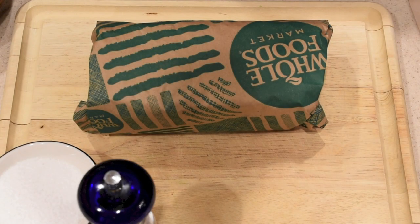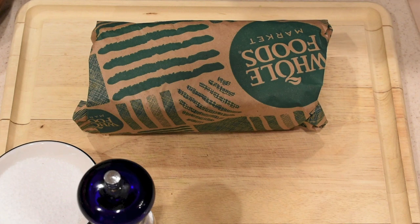Hi guys, today we're going to show you how to make the perfect steak without a barbecue grill, just using your oven and your stovetop. We're going to be using the reverse sear method, where we bake our steaks in the oven at 275 degrees until the internal temperature reaches 125 degrees, and then we're going to pan sear them.